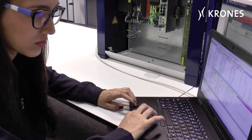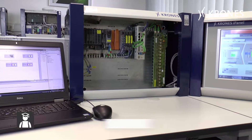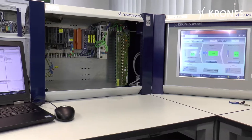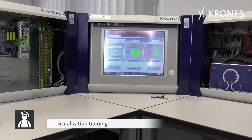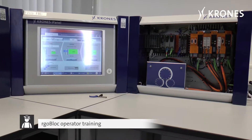The following training courses can be carried out on this rack combination: S71500 tier basic course, B&R Automation Electric Workshop, Sinon Visualization Training, and ErgoBlock Operator Training.